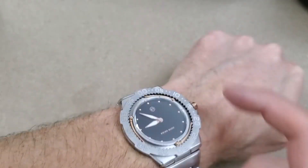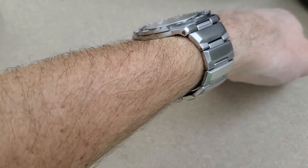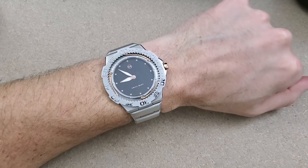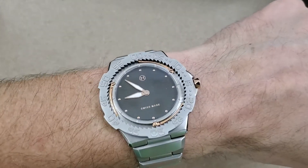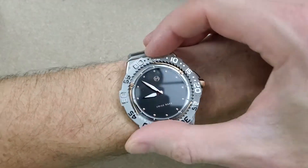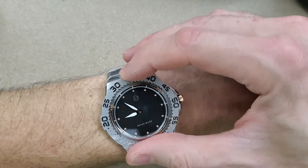It's really funny how big it is and then how thin it is — very, very interesting looking watch. I'll just leave it at that. Anyway, I think that will do it for now. As always, thank you for watching, and I'll be doing a full review on this watch.